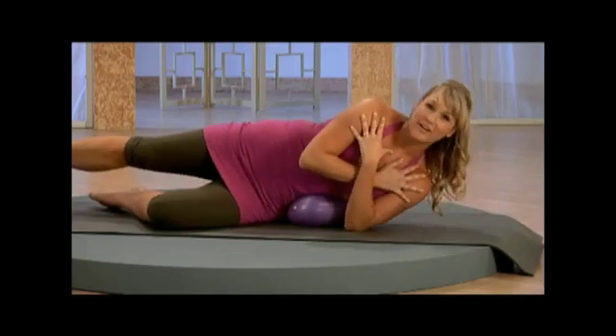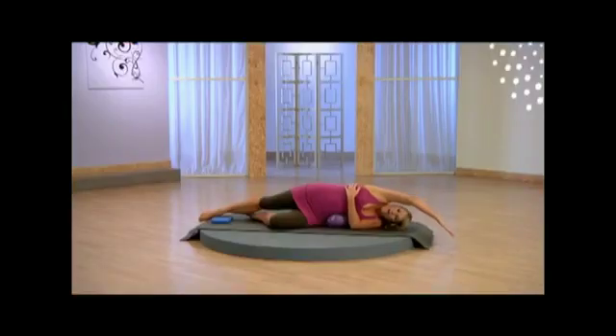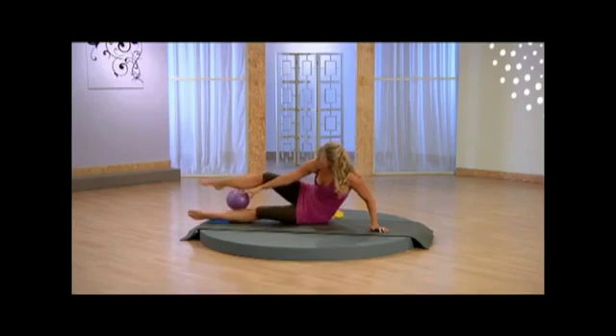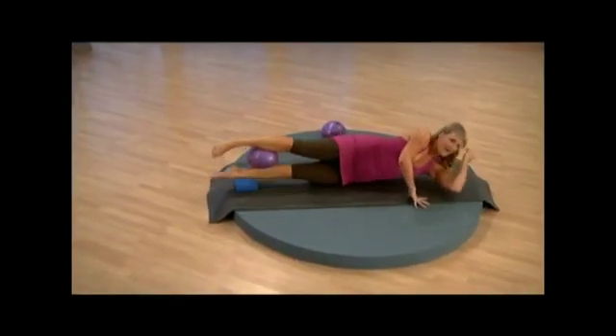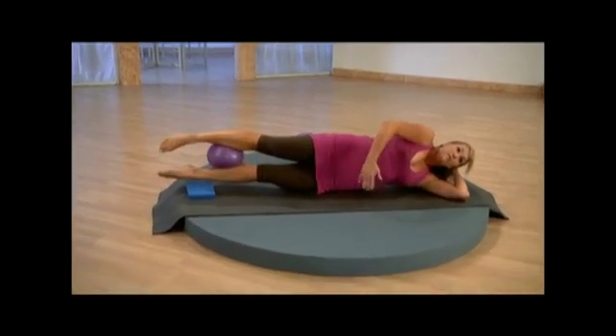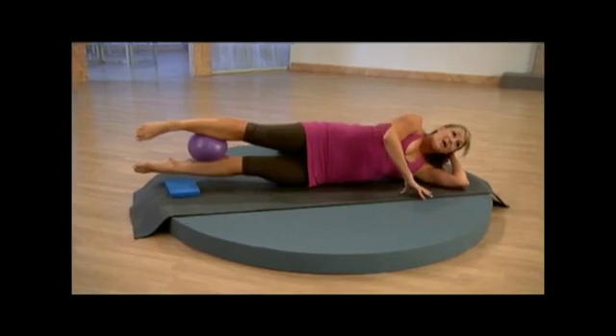Last one up, let's hold it here and then give yourself a well deserved stretch. Now you're going to take that ball, place it right in between the calves, and then bring it all the way down. Rest your head on that folded arm, bottom rib is picking up off the mat, drawing those abs in. Bottom leg squeezes into the top leg.